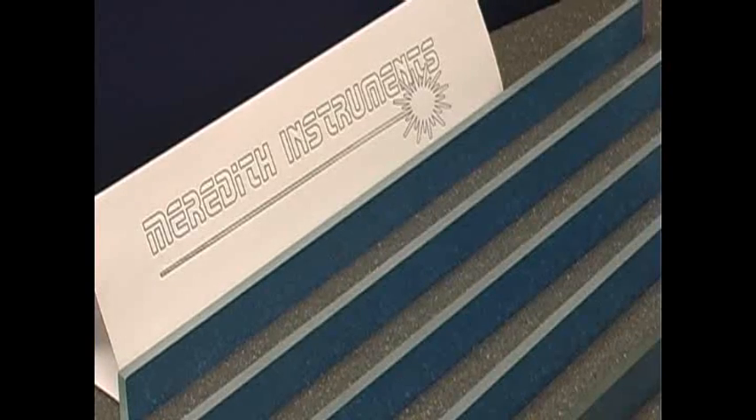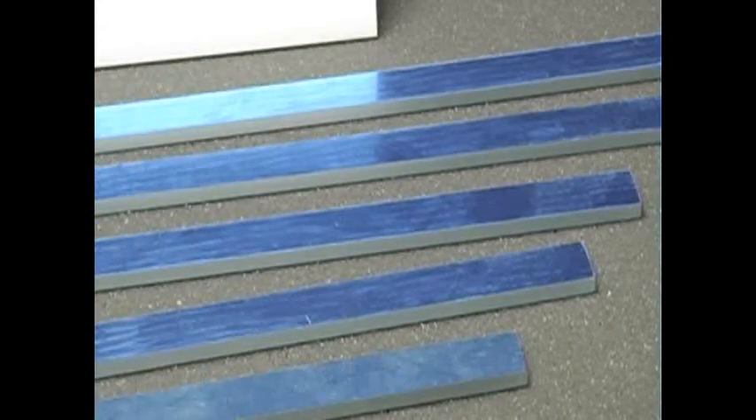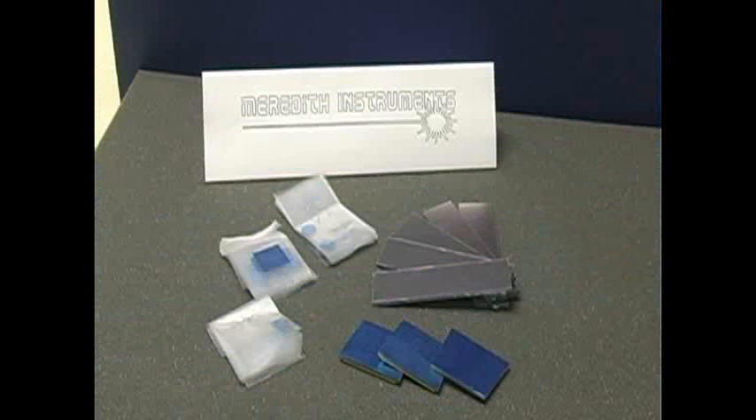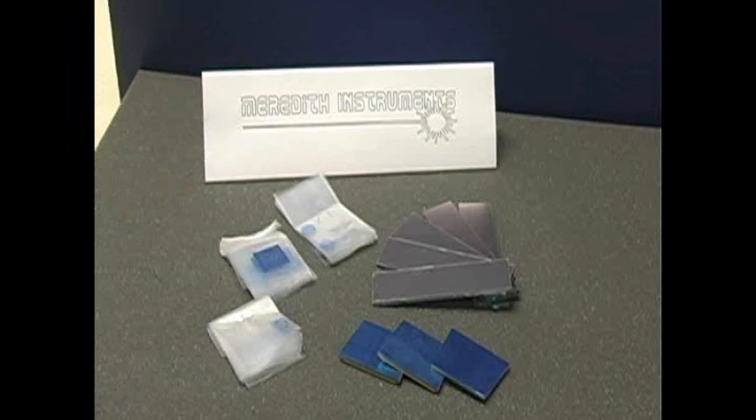Front surface mirrors — don't ask us about front surface mirrors. We've got too many front surface mirrors. Make us an offer. Really? This is your price on front surface mirrors? I'm going to have to get me some of these front surface mirrors.